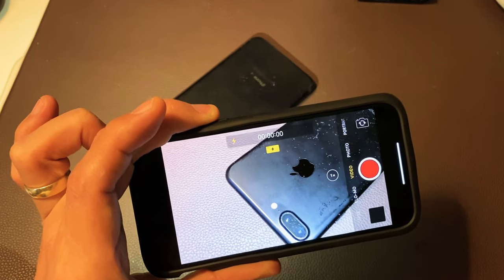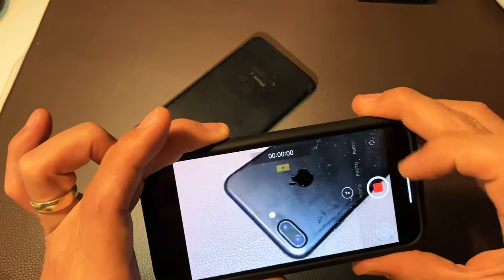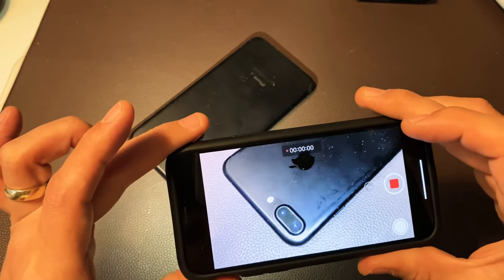Hey, what is going on guys? This goes for all iPhones. I'm going to show you how to start a video and use the flashlight at the same time.